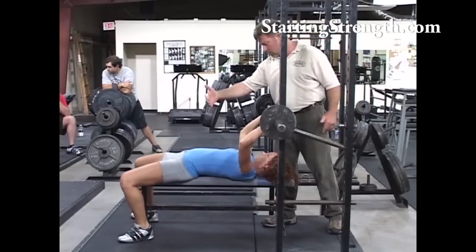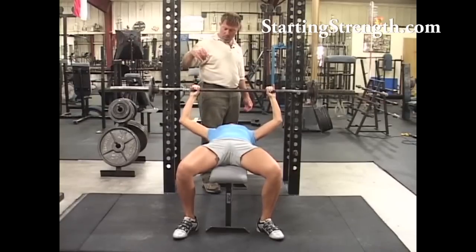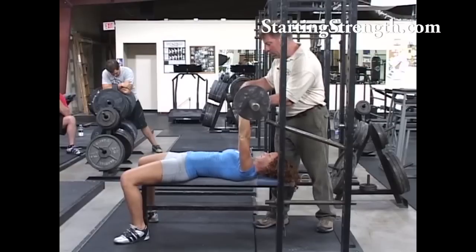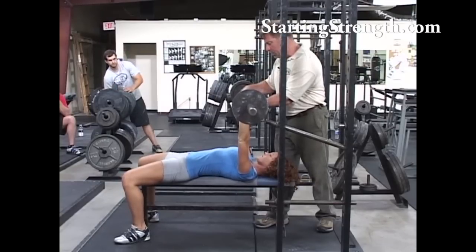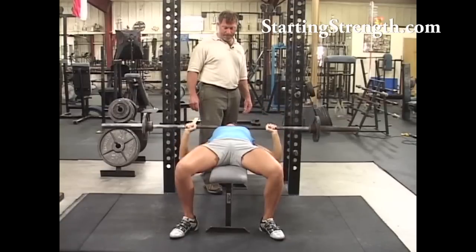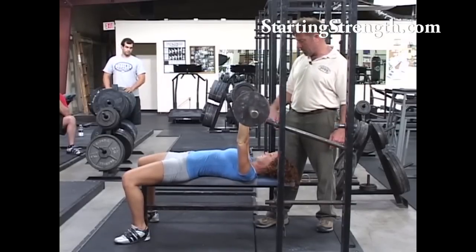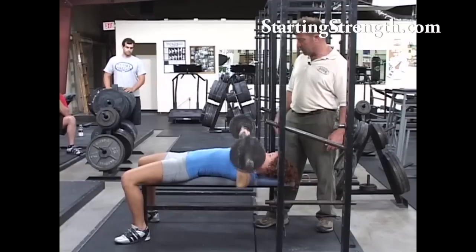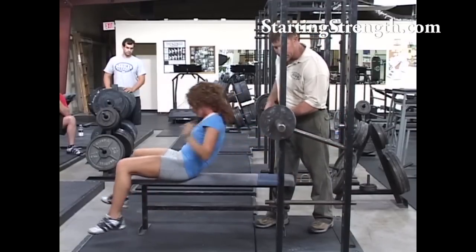Eyes down here, just exactly like that. Now that's a good grip, ready, let's go. Chest up as high as you can get it — pull those shoulders back down under the bar. Big breath every time, drive it right back at that spot on the ceiling. That one was a little high on the chest, we'll fix it next time.